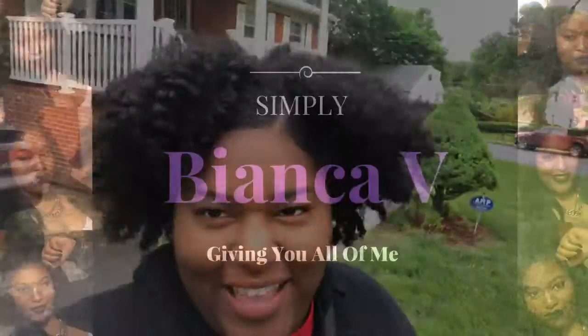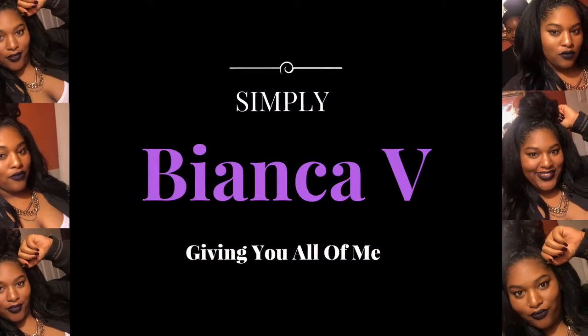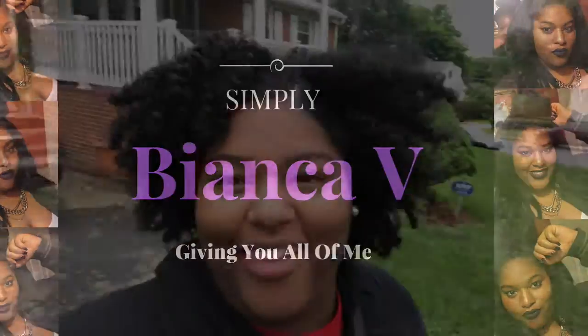Hi guys, it's your girl Bianca B giving you all of me. Look at my hair, it looks so crazy — it's kind of windy and cold. How do we go from having like 70-degree weather to like nothing? I'm on my way to the grocery store to go make a meal for today. I'm kind of excited.